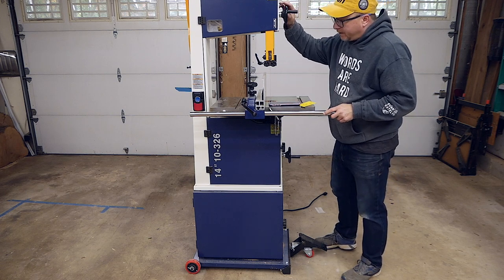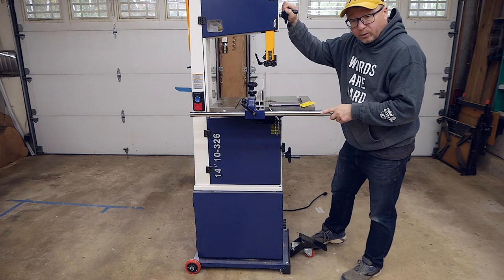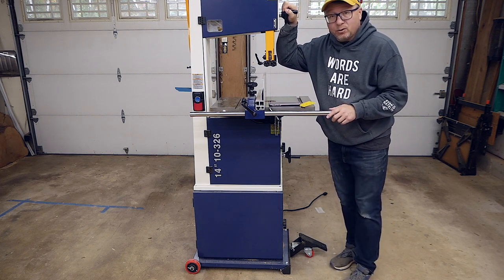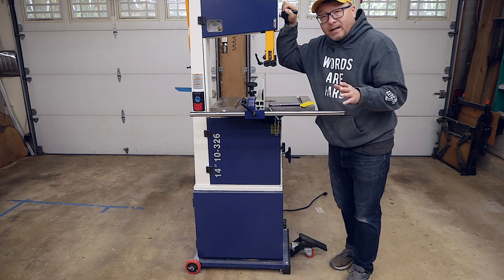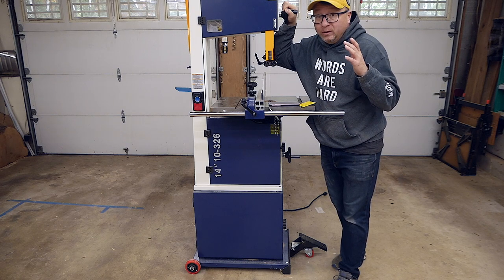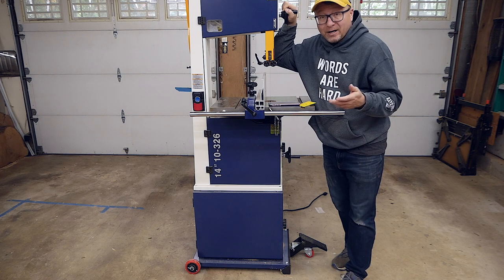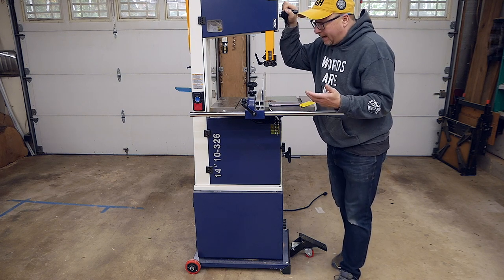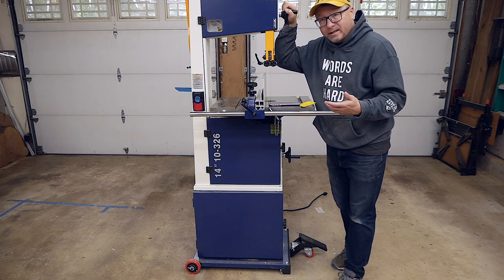There have been a couple of times where I've hit some little pieces of debris on the floor and the unit almost tipped over — I was really super panicked. I don't want the machine to fall over, and I'm sure something would be damaged if that were to happen. I've been really conscious since then to pay attention to what I'm moving around.